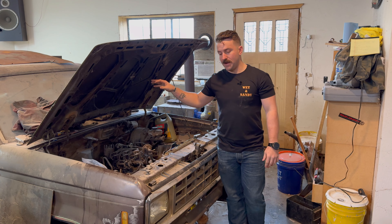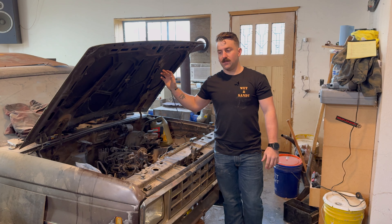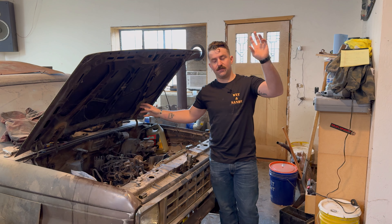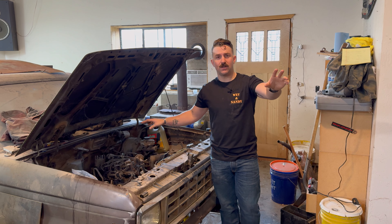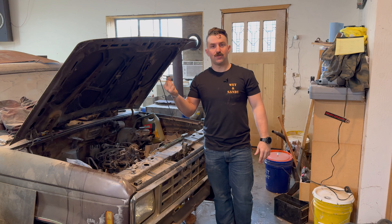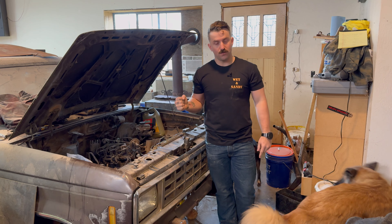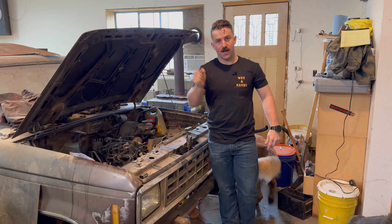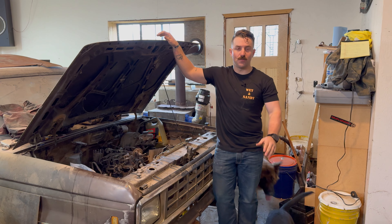The four-speed that's in the F-150 is kind of a piece of junk — it's like driving a tractor. You can't use first gear, can't downshift properly, so you're just rowing through 2-3-4 the whole time. It's super annoying to drive. The five-speed that's in this Ranger is the same five-speed that's in the Bronco, so I'll have a backup transmission and transfer case for the Bronco, which will be nice.